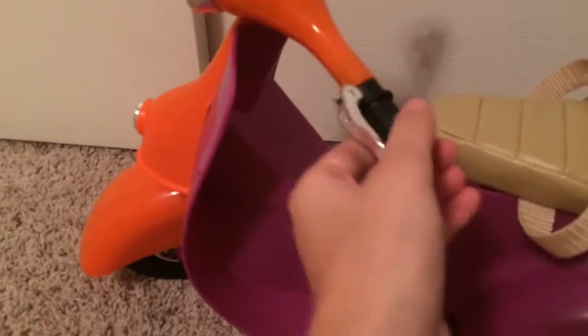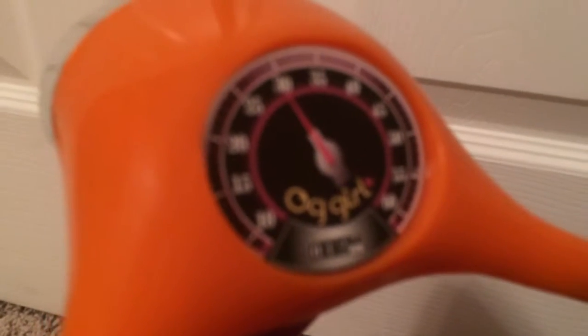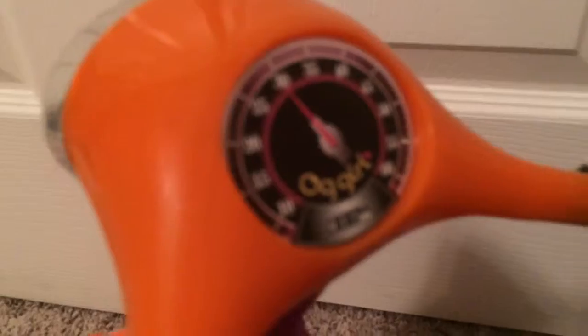And then something great there that tells you how many miles you are going, that says OG Girl. In the front of the scooter it has a light, and then it has a little M, and then wheels. On the back of the scooter we have tail lights and a license plate that says OG Girl.